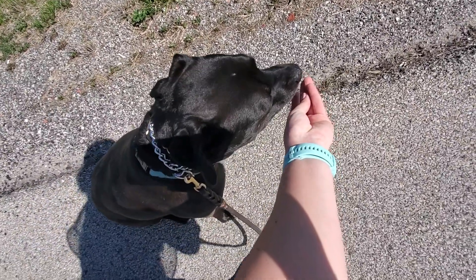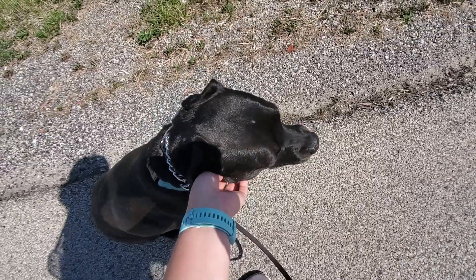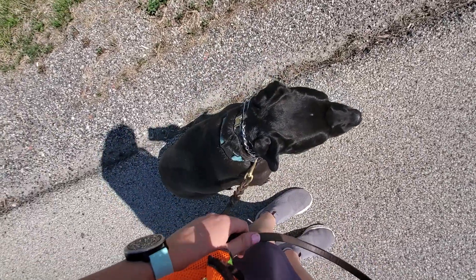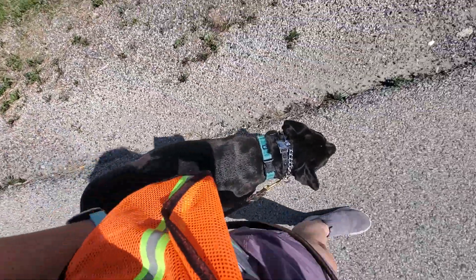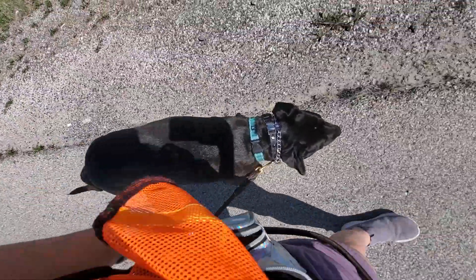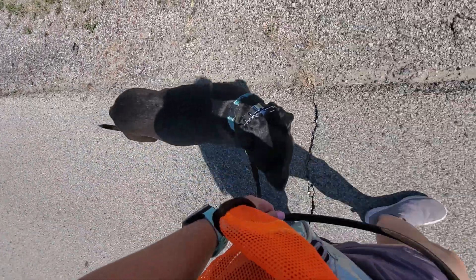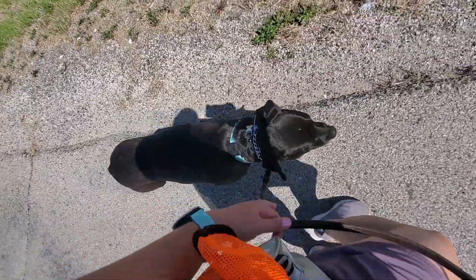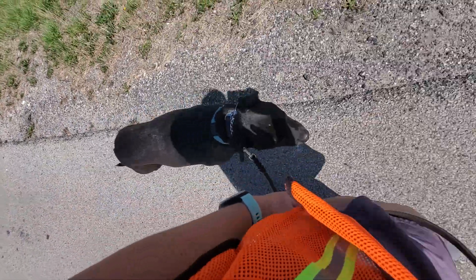Of course, bring treats with you on your walks. That way you can reward her when she does listen to our commands. Heel — and then we start walking again. Adding this structure to her walk will help a lot with the reactivity, and it gives us peace of mind that she's walking with us at our pace versus having her pull us at her pace.